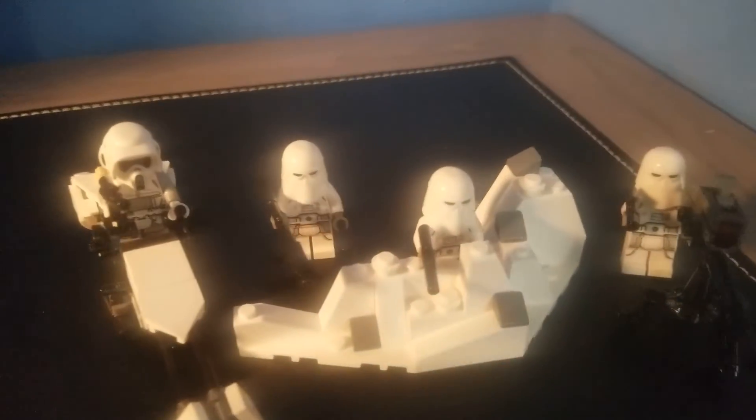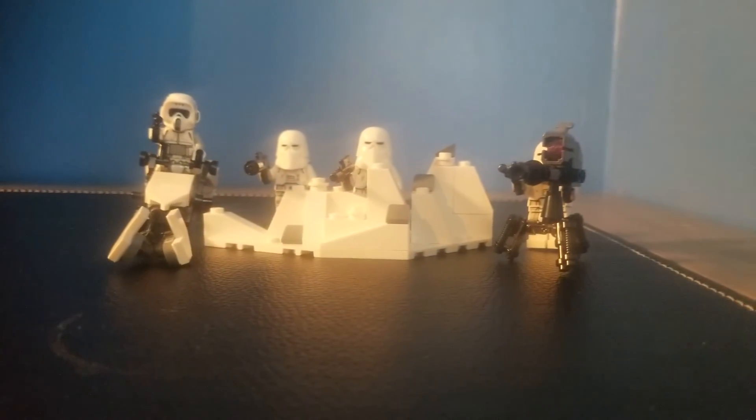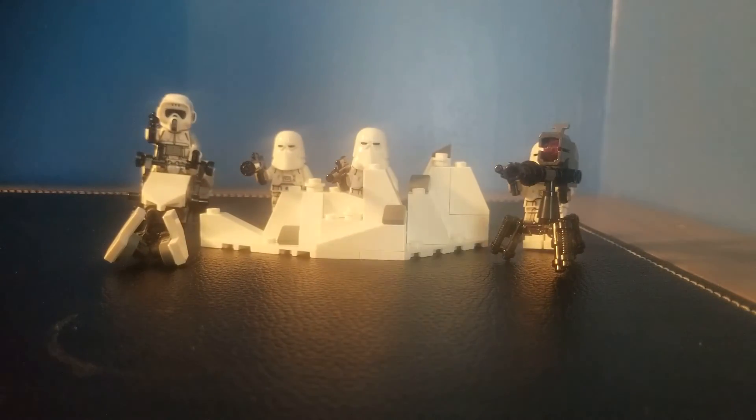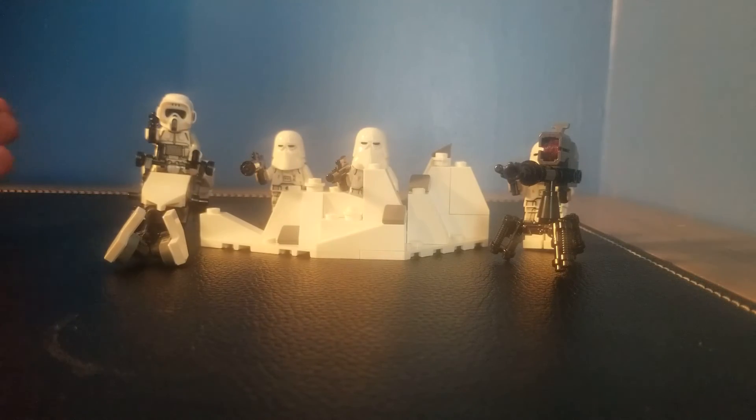Snow Trooper Battle Pack — just gonna give you guys a little better look. If you guys enjoyed today's video, make sure you hit the like button down below, subscribe, and comment down below if I should get the other Snow Trooper Battle Pack and compare it to this one, because it looks kind of better and it's pretty cheap on the secondhand market. I'll see you guys in the next one. Goodbye, everyone.